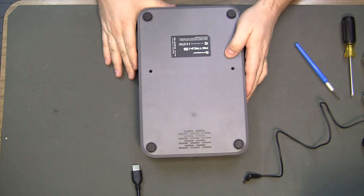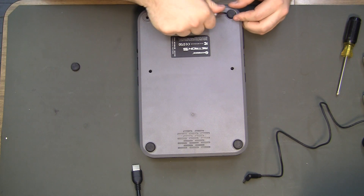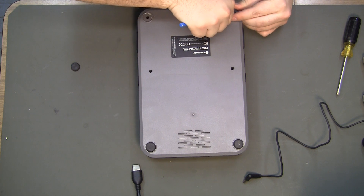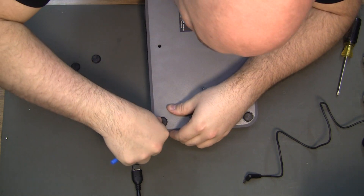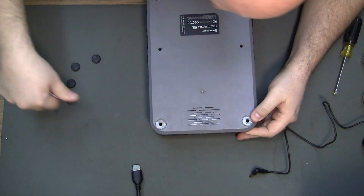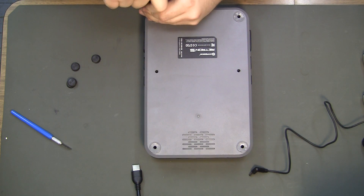I'd be shocked if it was only the two screws — sometimes they hide them underneath the feet. I've never had one apart before, though I've seen some pictures of one being apart. Most likely they're all number one Phillips.